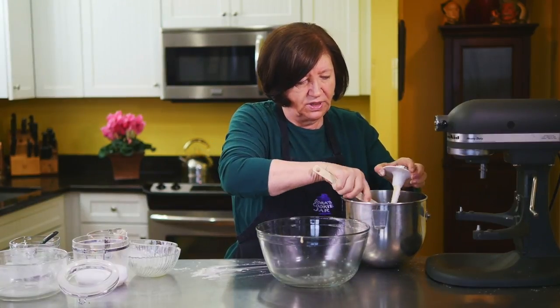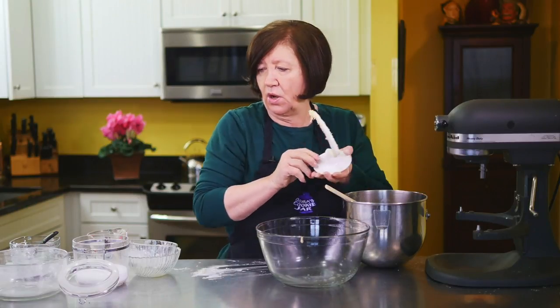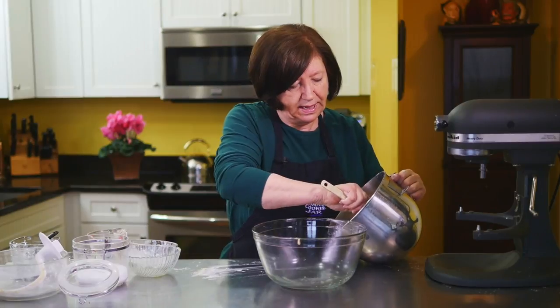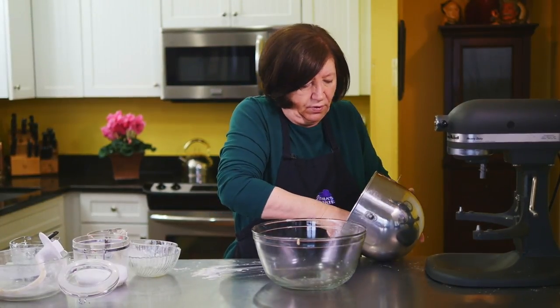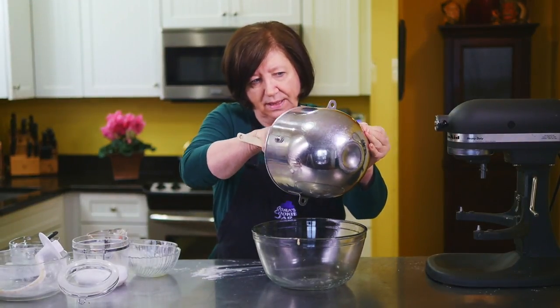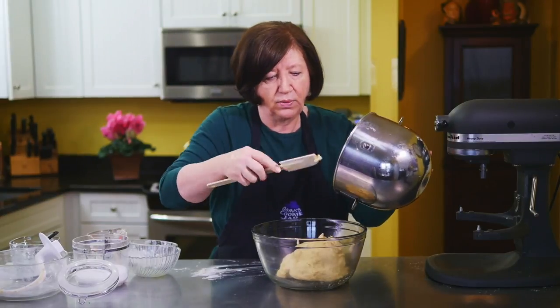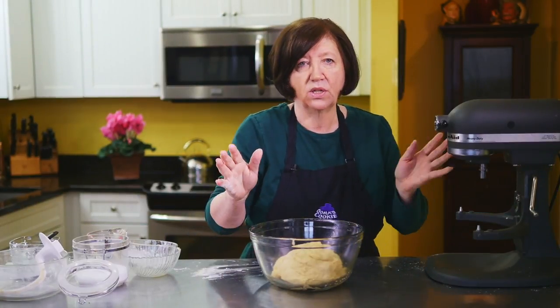I'm going to clean that off and put this dough into a greased bowl. I'll cover it with plastic wrap and let it sit at room temperature for about one hour. It's really more about letting it rest and not be quite as elastic, because we're going to spread this out onto a pan later on. So one hour and I'll be back to finish it.